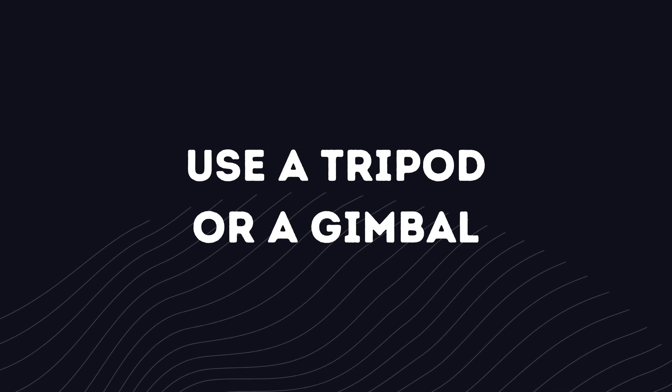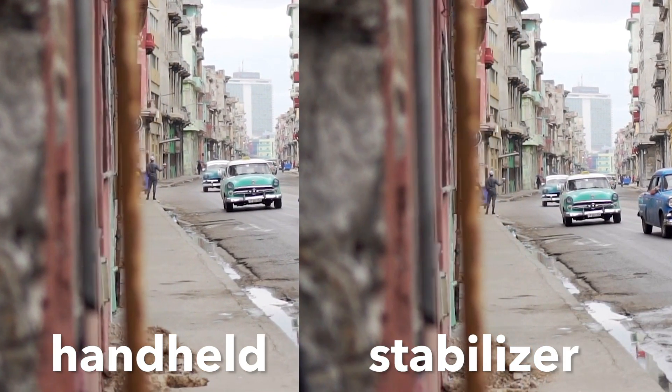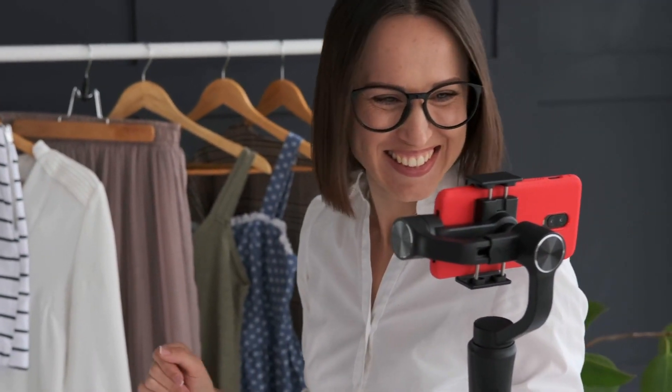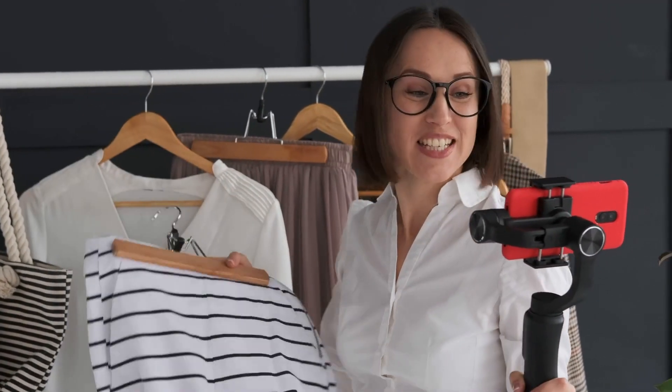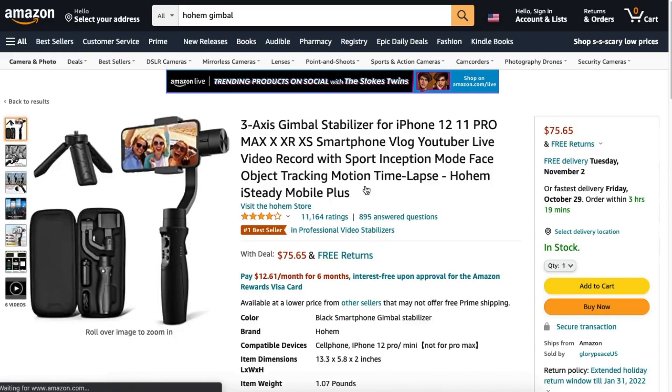Your next tip is to use a tripod for still shots and a gimbal for shots that involve movement instead of shooting handheld. You can get a great tripod for your phone for about $20 and that's really all you need for this type of video — you don't need anything too fancy. You can find a link to a phone tripod in the description. And if you're gonna be filming any moving shots you definitely want to get a gimbal for your phone. This will make a world of difference compared to shaky handheld footage and will really make your footage look a lot more smooth and cinematic. If you're just filming talking videos you might not need to worry about getting a gimbal. But if you're gonna be filming b-roll or vlogs with a moving camera, you definitely want to look into getting a gimbal to stabilize your footage. The Hoem 3-axis gimbal is a great option for a mix of affordability and function.